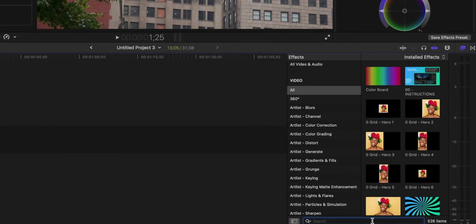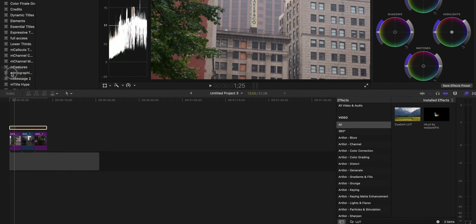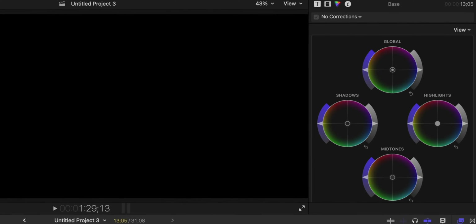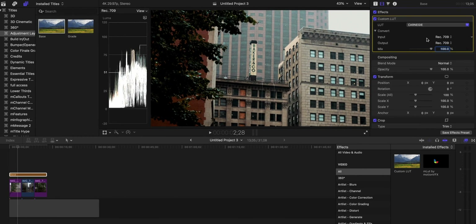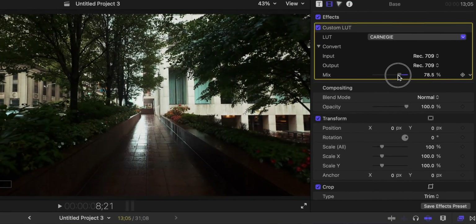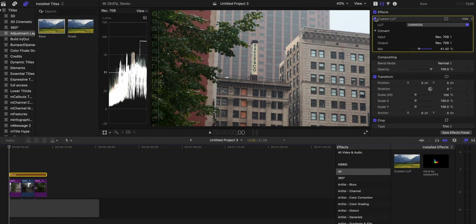From here, if you wanted to, you could use an adjustment layer to apply a custom LUT. Go down to Effects, type in LUT, then drag Custom LUT onto the adjustment layer so it applies to all clips and gives them a similar look. Go to Custom LUT, select a look — I'll select Carnegie. Now this is way too strong, so I'm going to dial back the mix on it just to give it a stylized look. Custom LUT off, custom LUT on — you can use any LUT you want. That is the regular workflow through Apple, and there's nothing wrong with it, but I prefer to do it a different way.